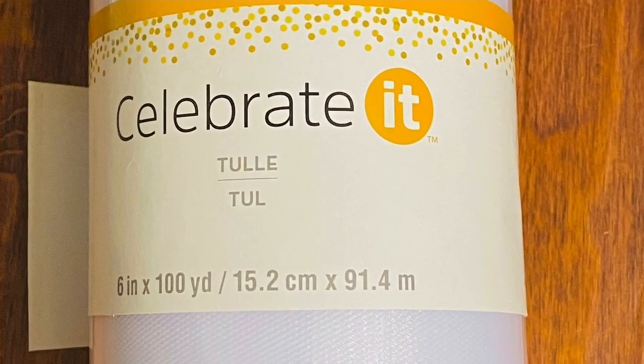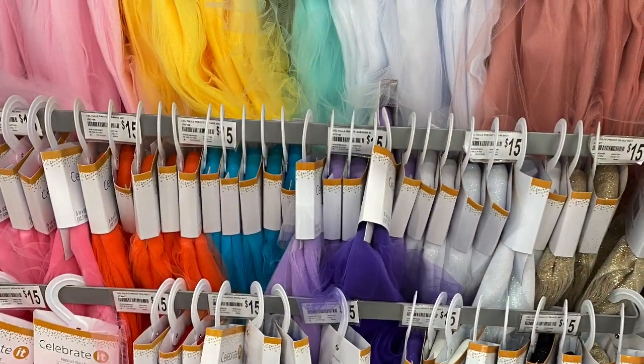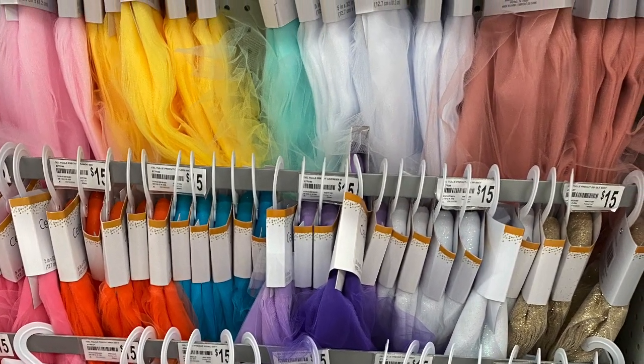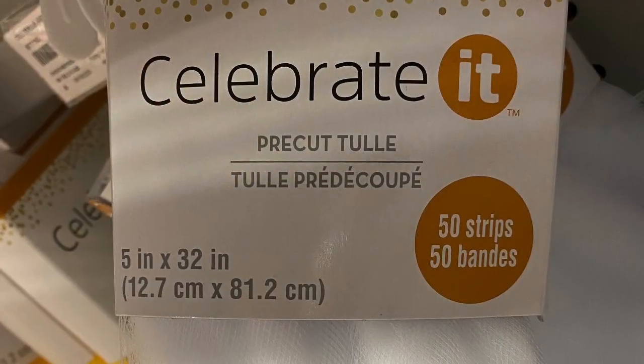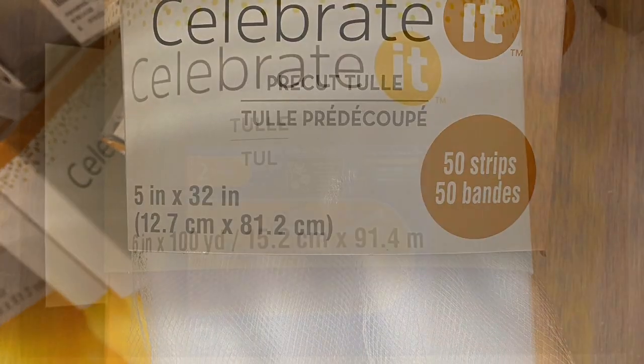I used this tulle from Michael's — it's by Celebrate It, six inches by a hundred yards. They're available in various color options for $15.99. Michael's also carries pre-cut tulle in various colors: five inches by 32 inches, 50 strips, also $15, and you can use coupons on them.